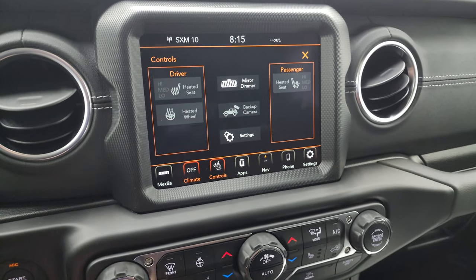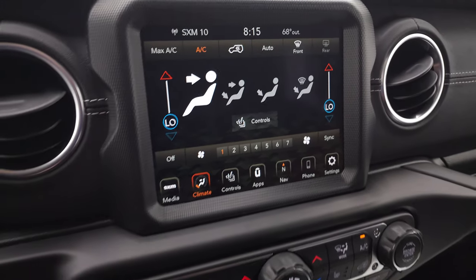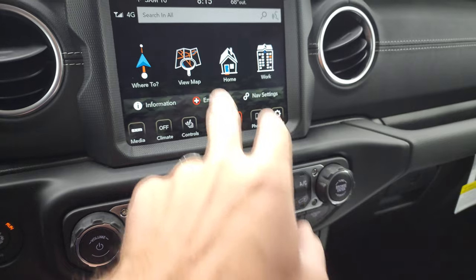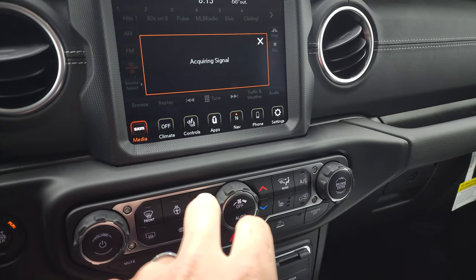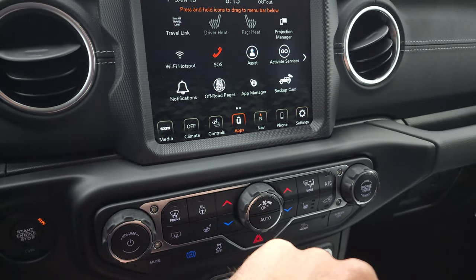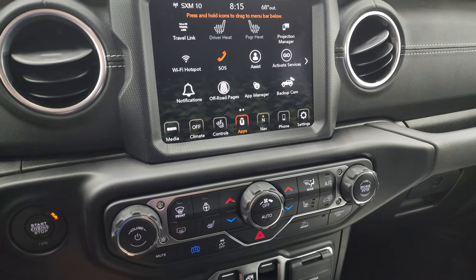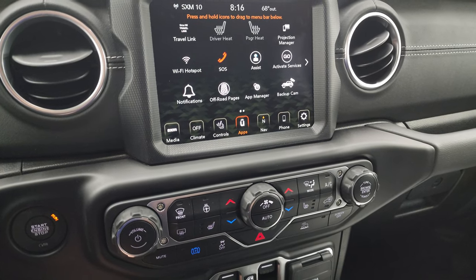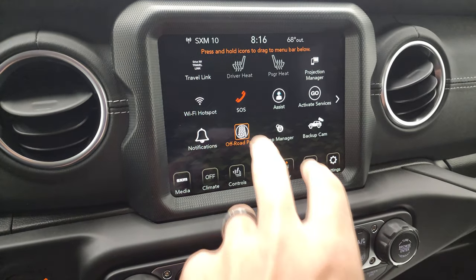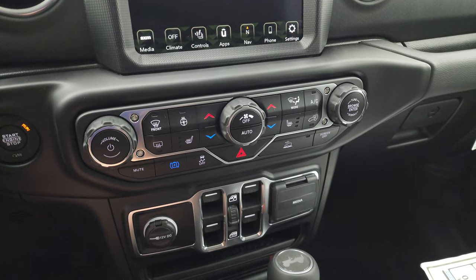You get heated seats, backup camera — I love the backup cameras in these Wranglers, they're HD and super crystal clear. Climate controls including dual zone climate. Factory navigation system with AM, FM, and Sirius satellite radio. You have all your different settings and apps, including a projection manager where you can project your cell phone to the screen. We did a video on an 8.4C with Android Auto if you want to check that out. Off-road pages are pretty cool — you have more tactile volume, climate, and tune controls as well.